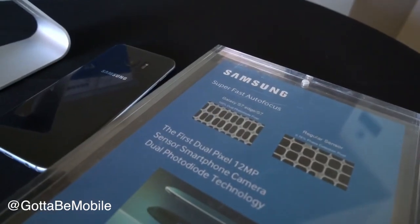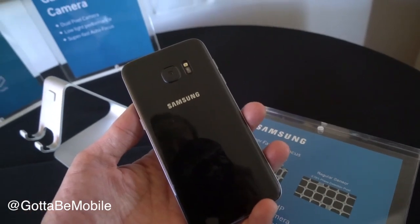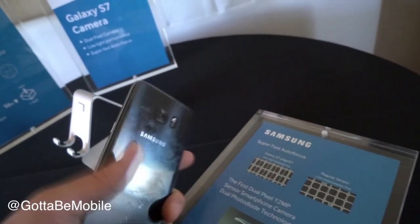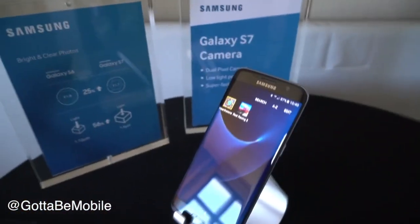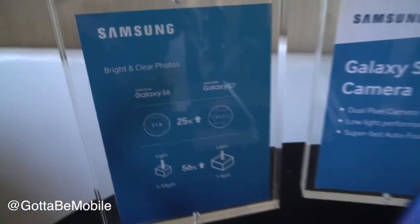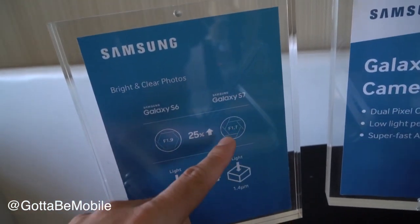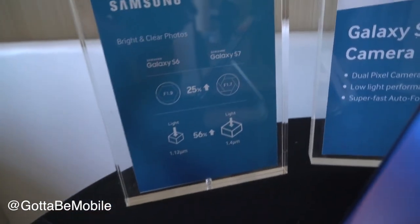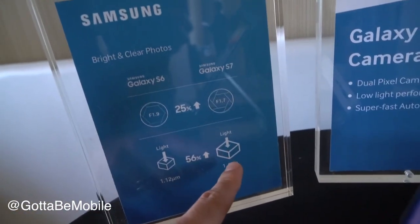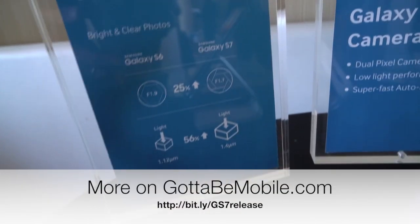You're not going to want to shy away from this phone just because it has a, quote, smaller camera. The camera actually has a bigger sensor. It has more light sensitivity. It has a bigger aperture — you go from f1.9 in the GS6 to f1.7 in the GS7. You're going to have a larger physical area for each pixel to capture light, and that's really going to improve your still images in low light.